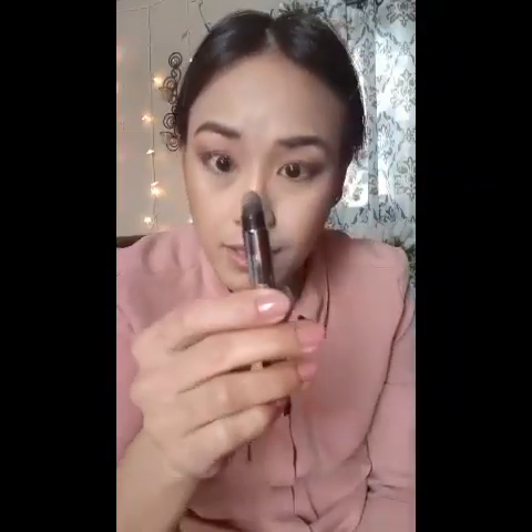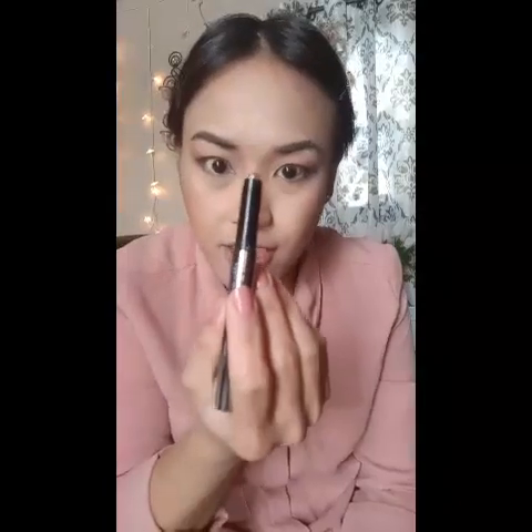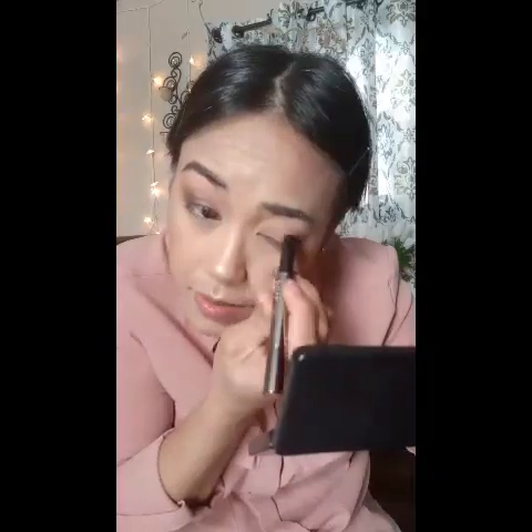Now I'm going to use this — it's like an eyeshadow and it comes with this sponge. It's creamy and it's very pigmented — not glittery but very pigmented. I'll just put it all over my lid using the sponge smudger that comes with it, like that.